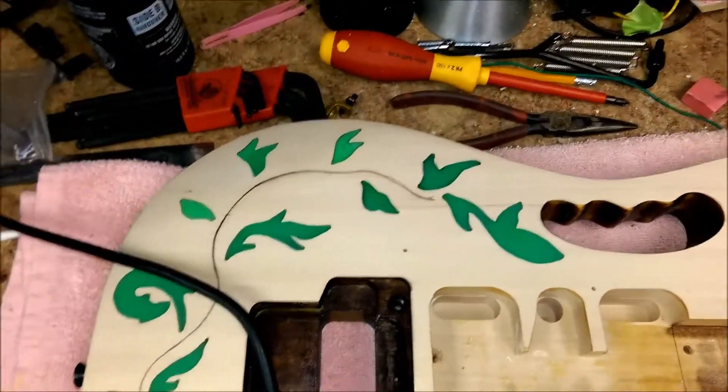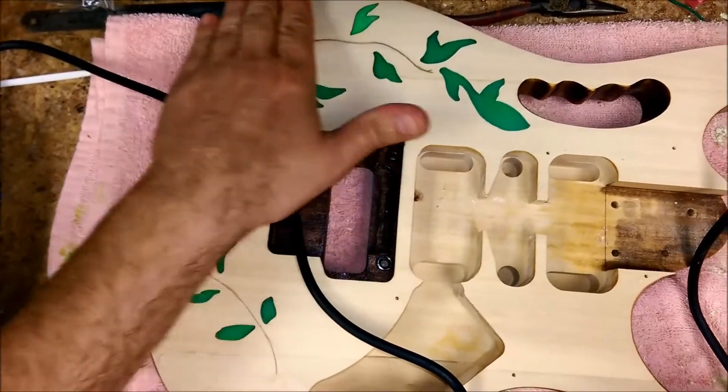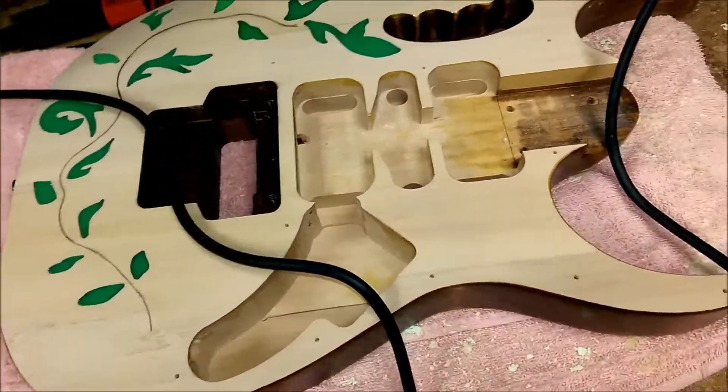Everything came out really nice, even the top part over there. This is all bent over here, so what I did is I overfilled these and just sanded it down with the angle of the body. So I'm going to get to work right now.